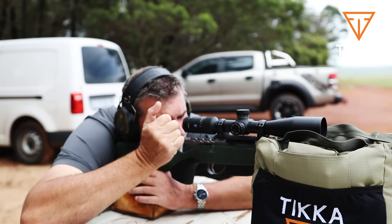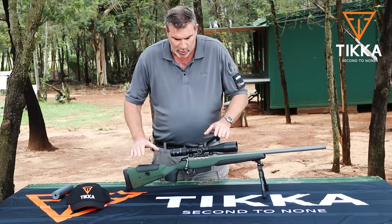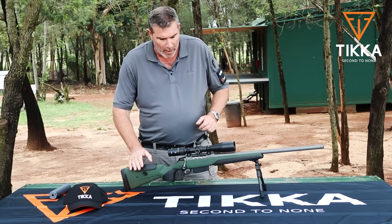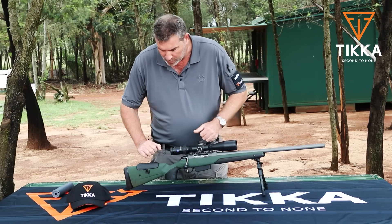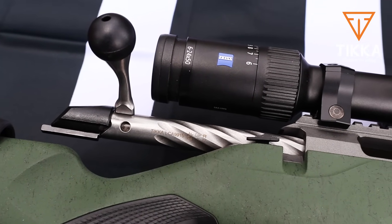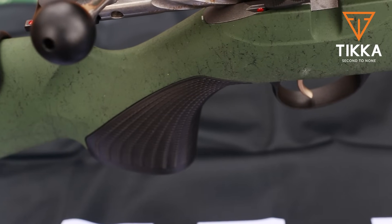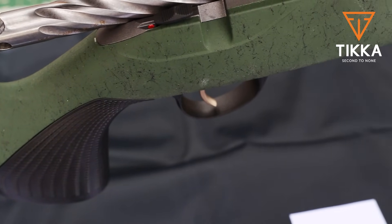This is Tikka's brand new SuperVarmint — a little bit different to the previous model, which is still available. This is what they call the SuperVarmint in the GR-Tech, or Rough-Tech, stock. Beautiful texture. You're going to have grip in all weather conditions. These stocks have proven themselves in various different models in the Tikka stable, and they are rock solid.